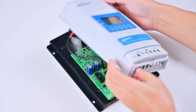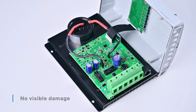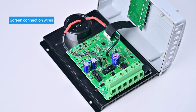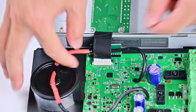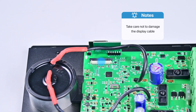Open the case. We see there is no visible damage to the internal components of the controller and the screen connection wires are solid. Therefore, we should conduct more in-depth testing. For easy detection, disconnect the display cable. Take care not to damage the display cable connector when removing it.